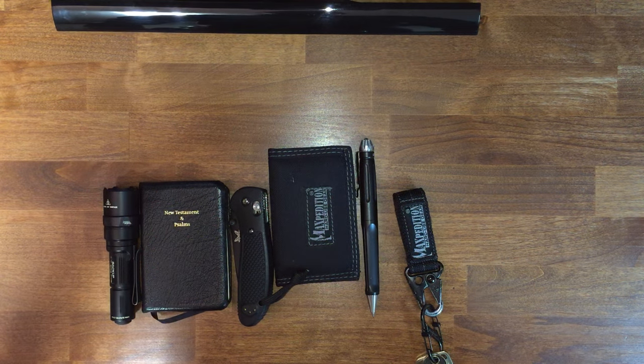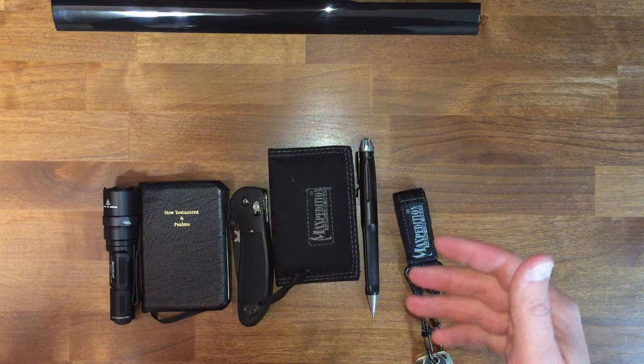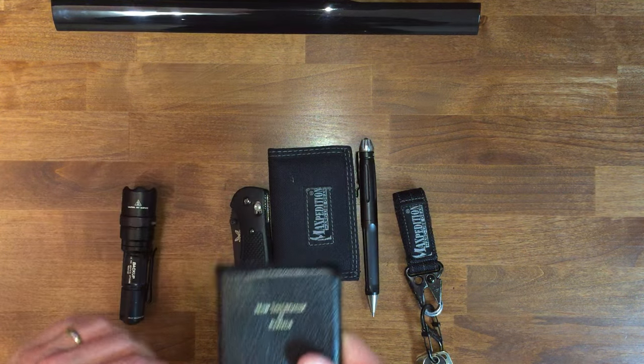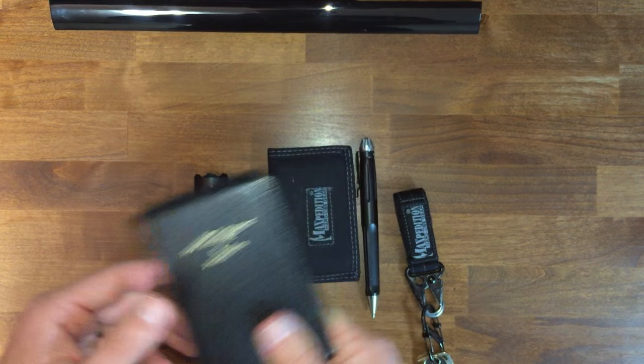Hello, Tony Walker here. Thought I'd give you a 2016 EDC update. When you look back at the previous videos, there was a pretty old video uploaded on my EDC. And when you look at that video, it would be a different key setup, different pen, different wallet, different knife, different flashlight, but same Bible. Out of the last few years, this is the one thing that has remained constant.